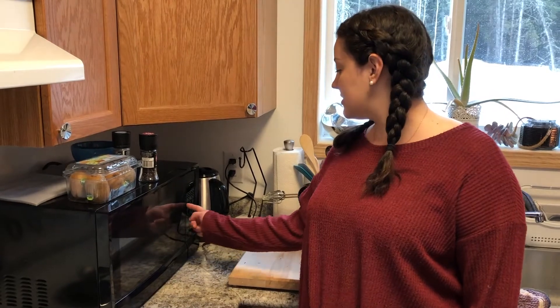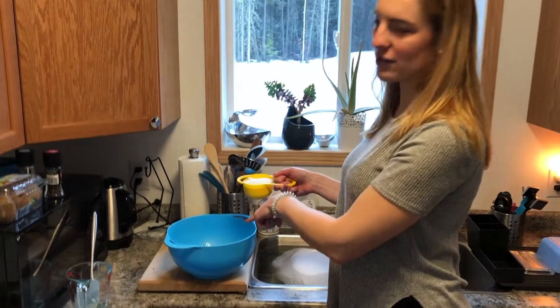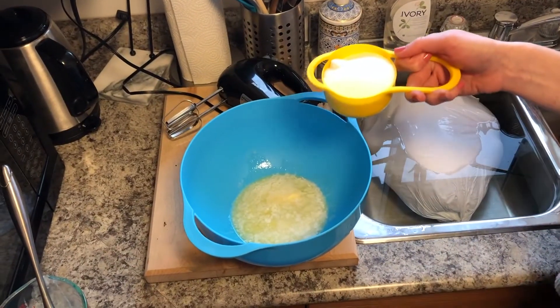You just need the butter softened, so I'm gonna put it in the microwave for 10 seconds and then check on it. Once your butter is softened, add it to your mixing bowl and add a cup of sugar and mix them together.